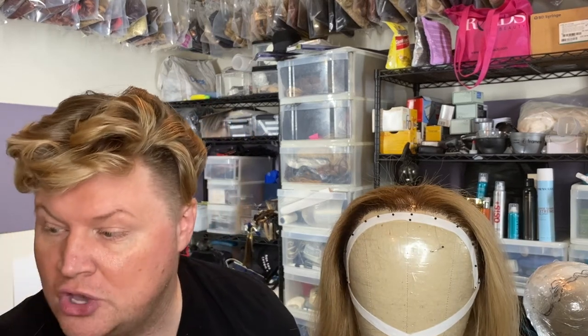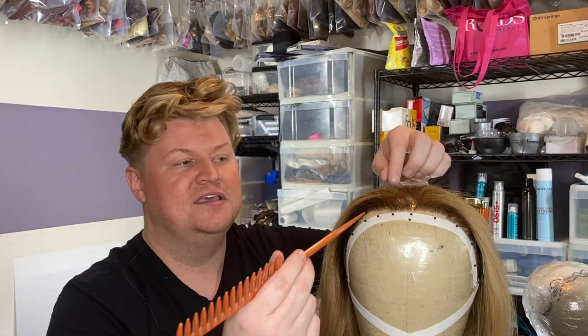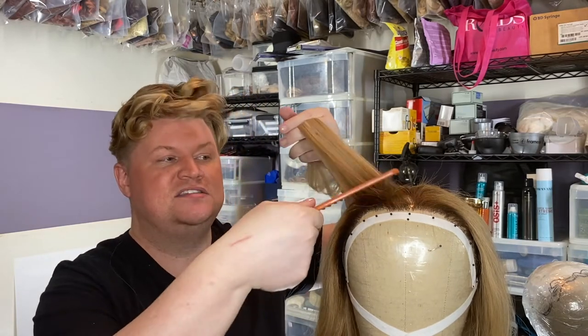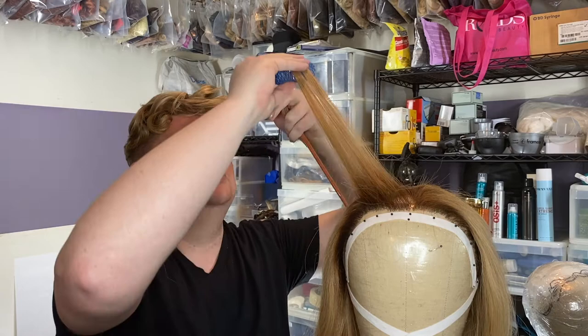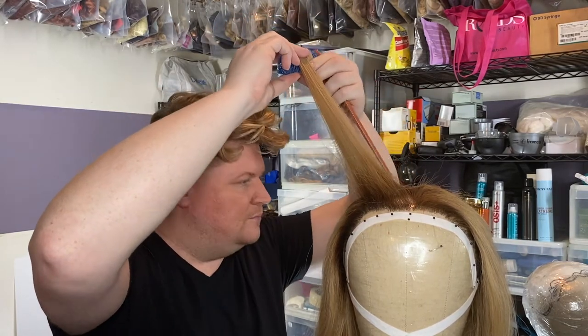Roller sets are a huge thing that we do. Most people don't know why we use roller sets — it's truthfully for continuity, so we can get the same results every time. We want the same curl in the same spot in the same place. With a curling iron, you finally get it just right — same thing with a roller. You really want to keep them as the same as possible.